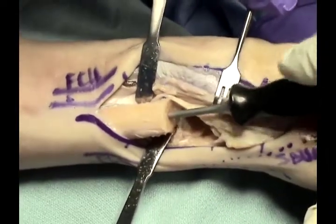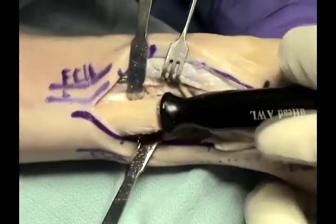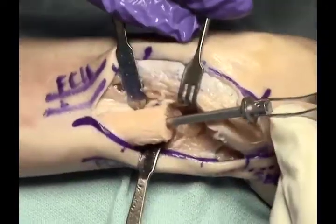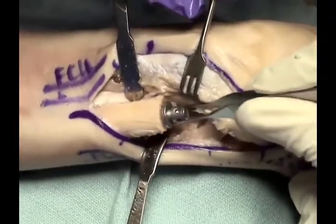Trocars and then broaches are used to prepare the canal for the ulnar stem component. Cannulated reamers can be used when the canal is difficult to locate, particularly in revision surgery.